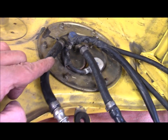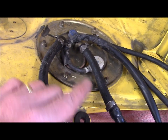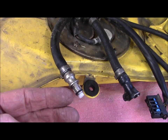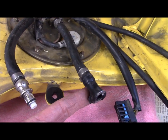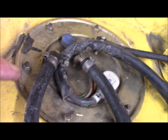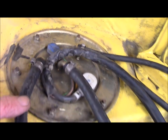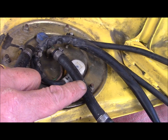These two lines are the pressurized fuel. One is output, one is back to the tank, and you'll notice that one has the male and one has the female connector. So I'll make sure if I remove these that I get the right connector back on the line, but I don't think I'm going to be replacing these — they're looking really good.